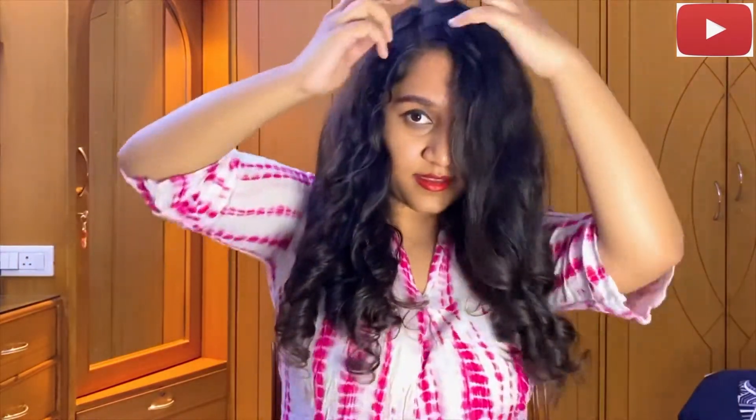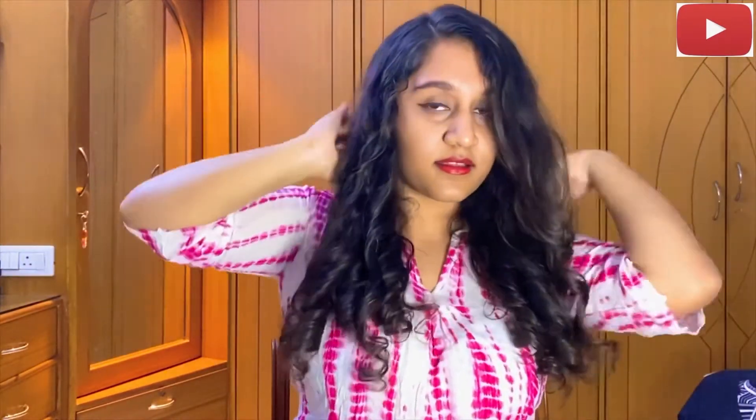I'm finally done with my curls! I did notice that because of the Coanda effect used in Dyson, it's really frizzing up and all my baby hair on top is standing out — but other than that, I think the curls are beautiful. Love my curls!